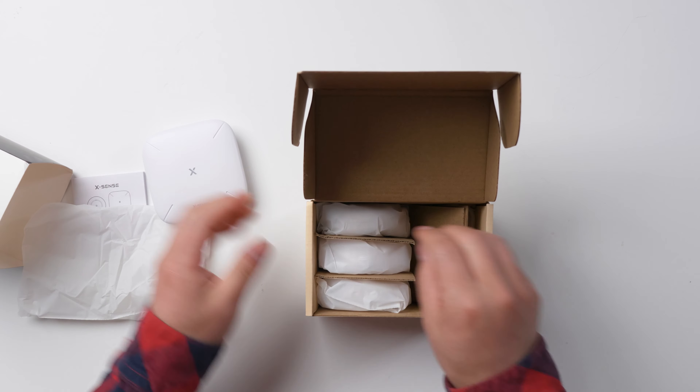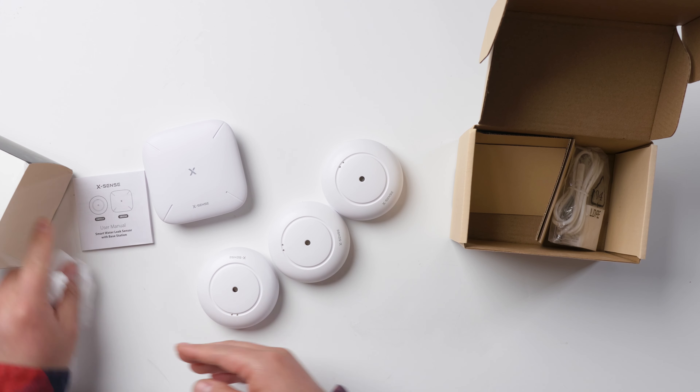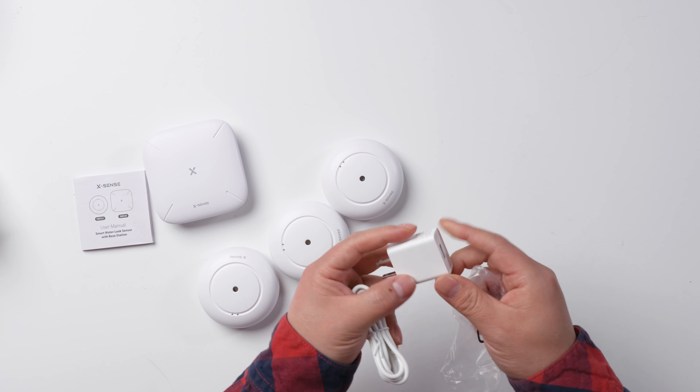This is the base. You got three water sensors, and you also got a charger.